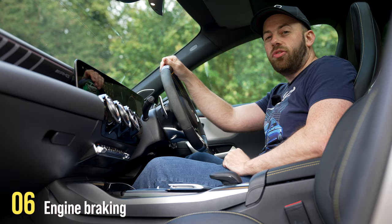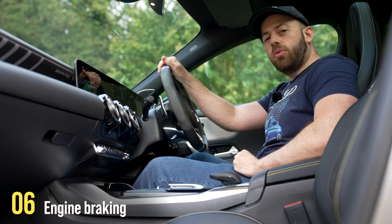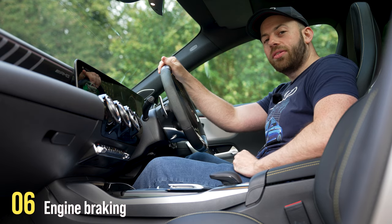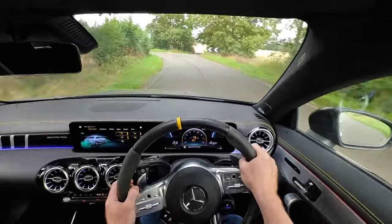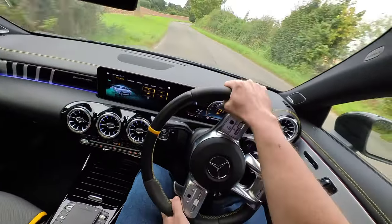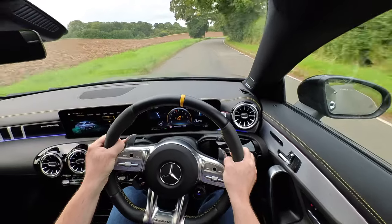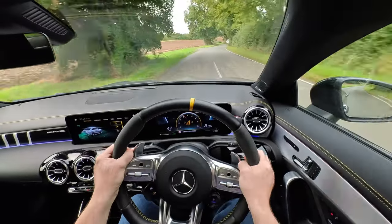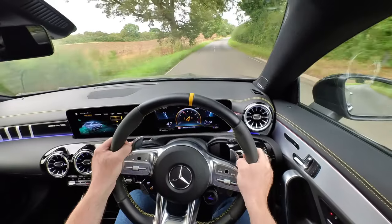As you master your paddle shifters, you will start to use them to control the speed of the car — this is often referred to as engine braking. When you downshift, you'll notice the car will pull back and slow down. This is particularly useful during a sporty drive when you're approaching a bend. As you downshift, the car will pull back and slow down, giving you more control and power as you exit the bend. Once you get used to using the gears to slow down your car, you can start pairing it with the brake pedal, giving lots more control on the road.